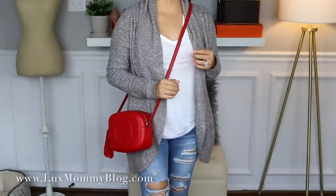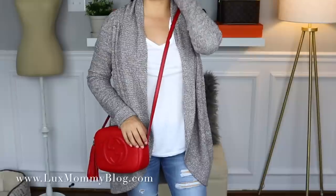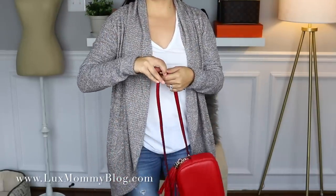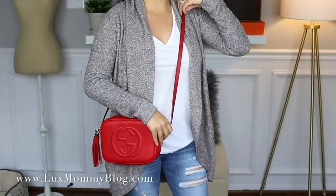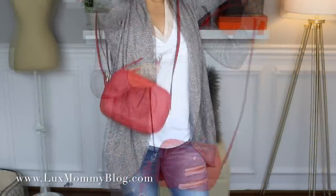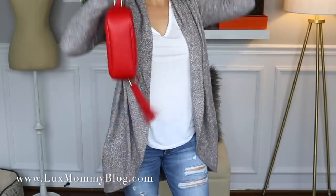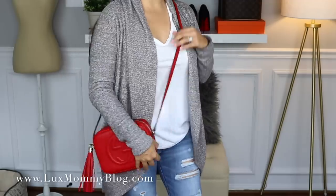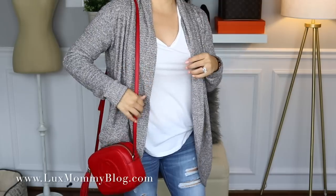The next bag is my Gucci Soho Disco. I don't reach for this one that often, but this color is amazingly gorgeous — my favorite red I've ever seen in a handbag, just the perfect shade. I wear it on the center strap out of five hole options. Here it is on my body frame — I think the length is perfect, even looks nice with this cardigan as a pop of color. The shortest setting is definitely too short, and the longest is a tad too long. Here it is again on the center hole — it's such a beautiful color and a really flattering bag.